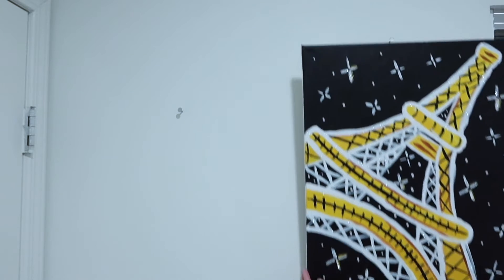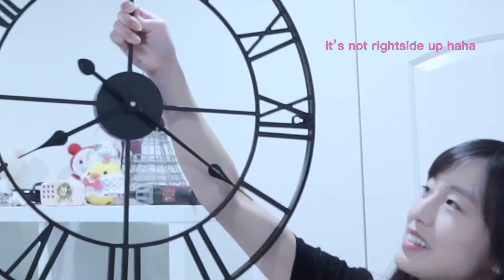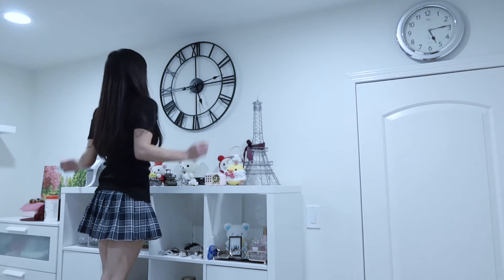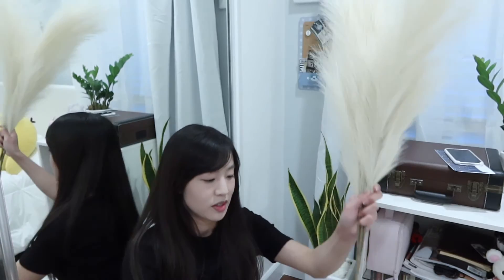Down come the paintings. Alright, so next up we have this clock. I want to replace this one with this roman numeral clock — living out my European deco fantasies with this gigantic roman numeral clock. So for this corner, I'm going to put these fake pampas grass dried plants. They came in a set of three and I also bought this vase here to put it in.